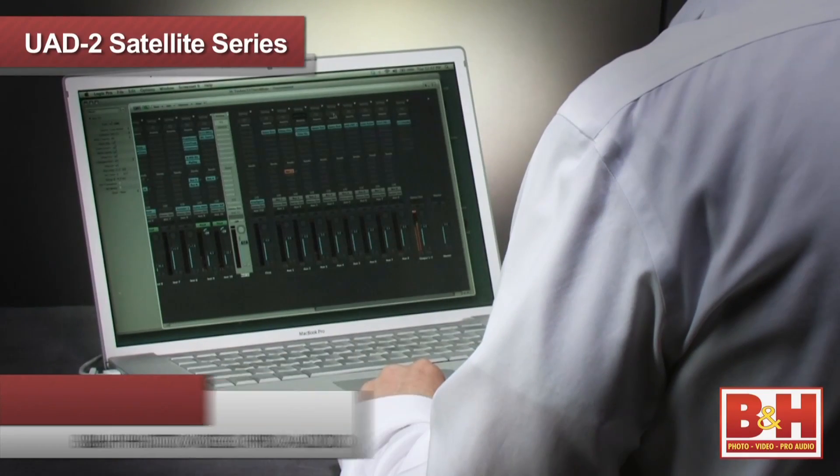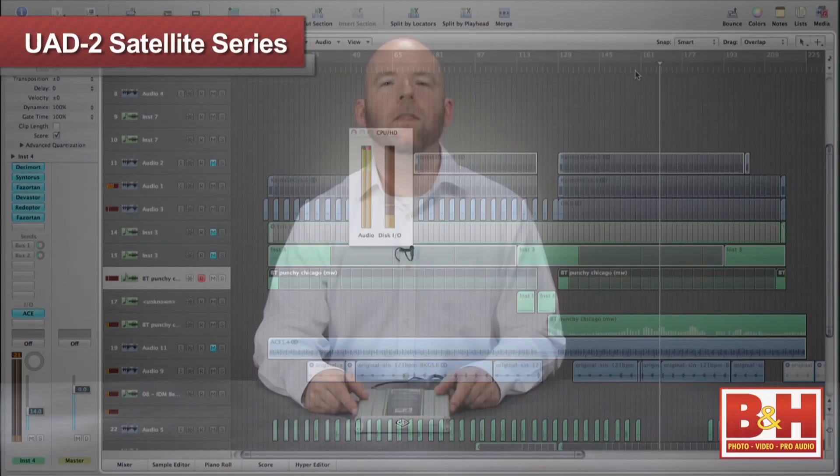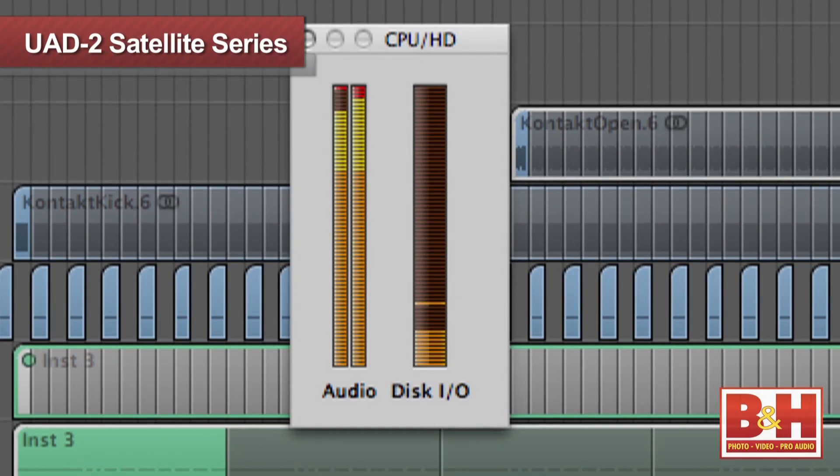Hi, I'm Rob from B&H, and I'm working on a mix with Logic in my MacBook Pro. That's what happens when your DAW is running too many plug-ins. If you've spent time mixing in the box, you're probably familiar with this predicament, especially if you're mixing on a laptop. You keep adding plug-ins to get your mix exactly where you want it, but eventually your computer's processor just can't handle it.